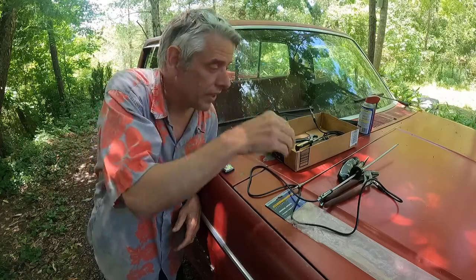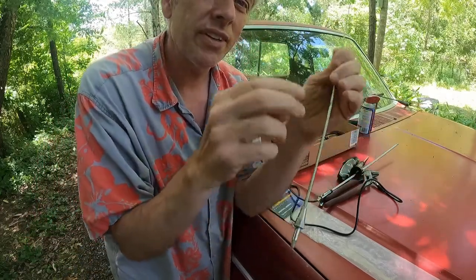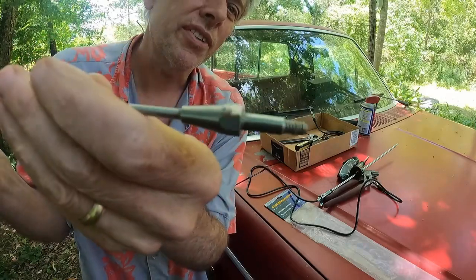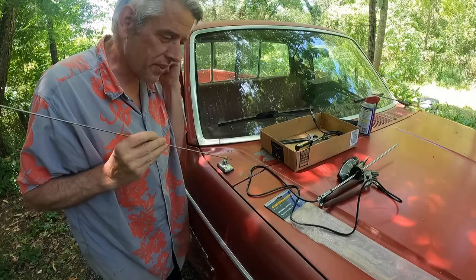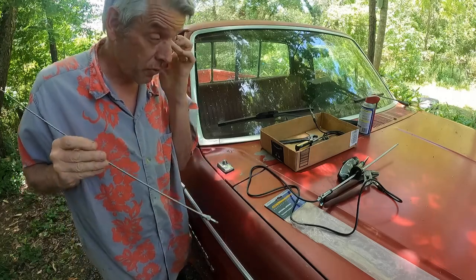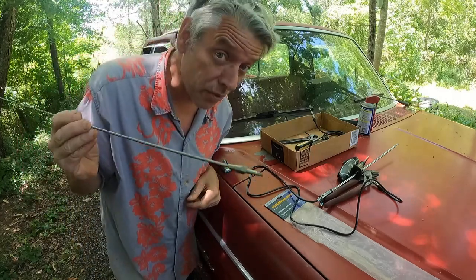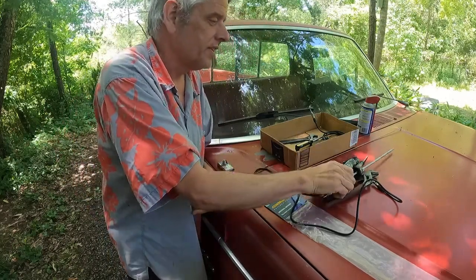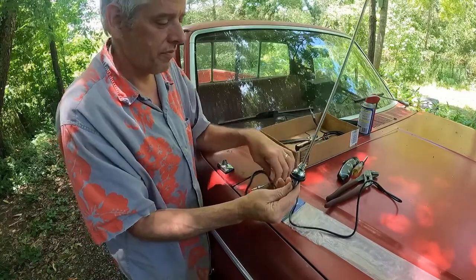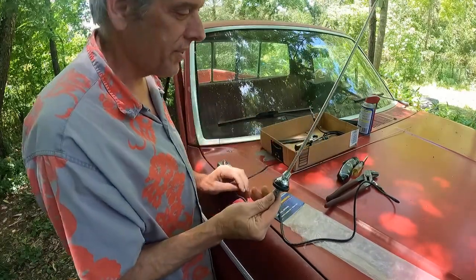The original antenna looked like this, but I've already replaced it once. The original antenna threads in like so into a little pot metal piece that's under here. If you replace the antenna and you don't find an original one — because they cost a million dollars on eBay — you've got to use one of these cheap replacement antennas.